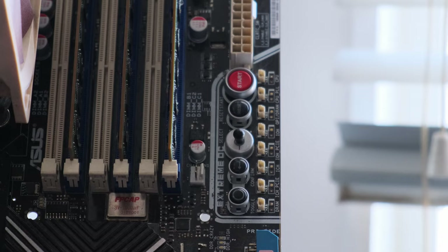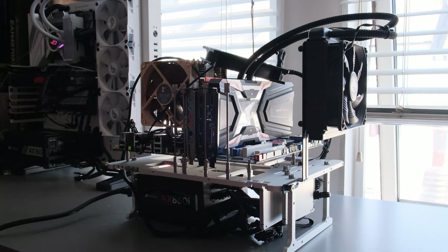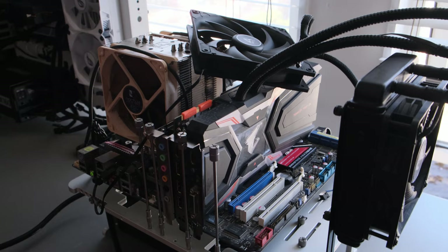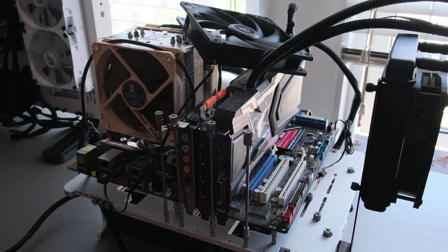For today's testing I'm using 12 gigabytes of Corsair DDR3 memory running at 1600 megahertz, a fresh install of Windows 10 on a SATA-based SSD. I chose AMD's HD 6970 as the OG GPU and the GTX 1080 Ti as the fastest available GPU for this board. I have an RTX 3080 ready, but certain revisions of the Rampage 2 Extreme would not work with the 20 or 30 series Nvidia cards.